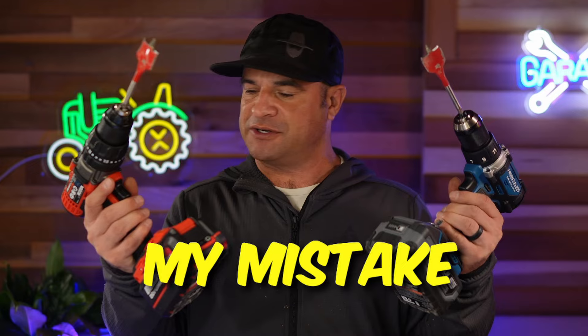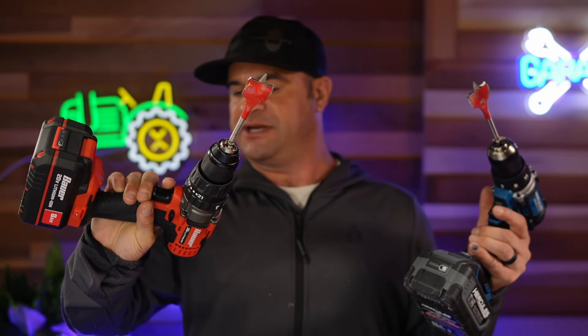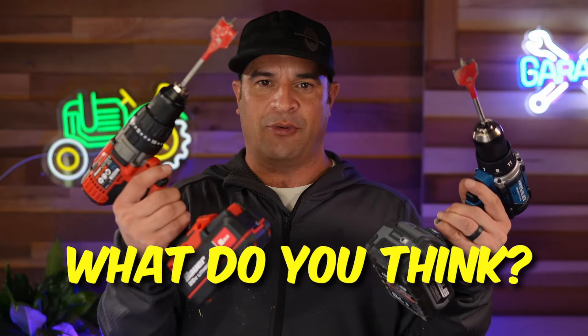I want to clarify a mistake: when I purchased the drills I thought the Bauer was going to be brushless, but it is indeed not brushless — the Hercules is brushless. I'm going to put them head to head anyway, though I acknowledge it's not entirely fair to compare a brushless against a brushed motor.